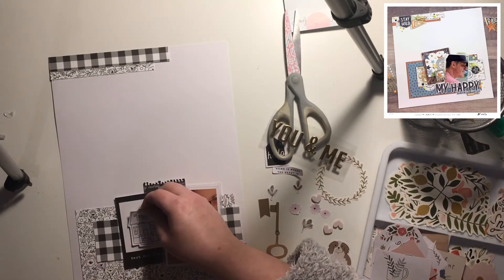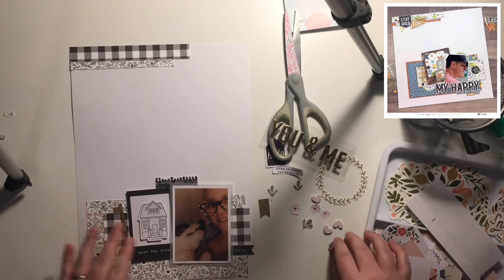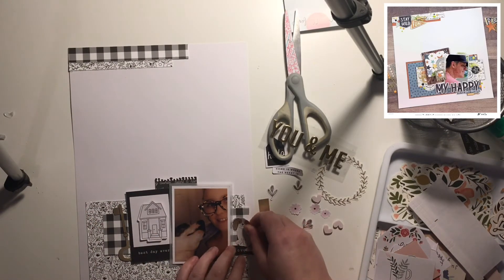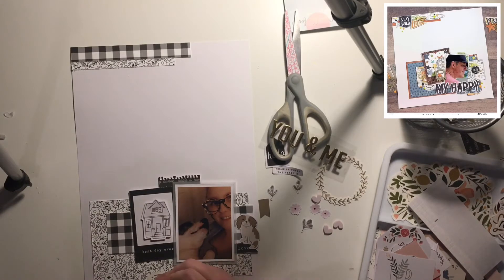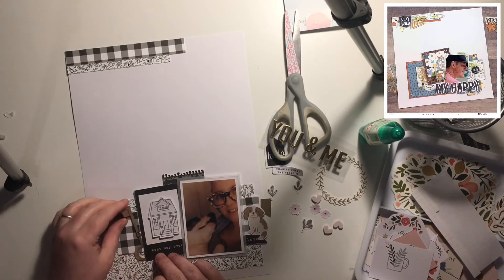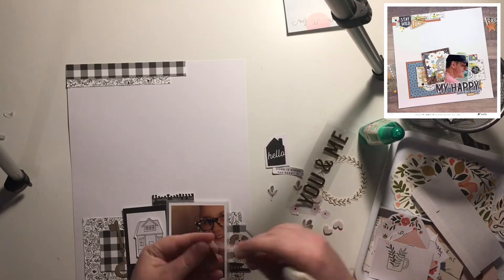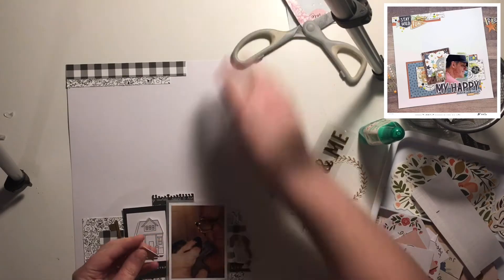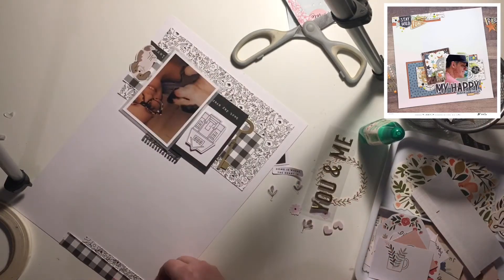Now I'm starting to stick down some embellishments. I picked out a couple of things off camera that I thought would work, tested a few things out, and now I'm committing to sticking them down. I've added a little house sticker to the center of my frame - in the sticker book they came with the house sticker in the middle of the frames, and you had the option of using them separately or together. I really liked how it looked so I've done that on my layout. I've also added a dog sticker to the side of my photo.